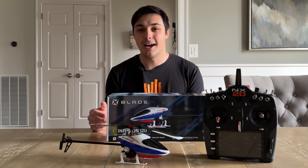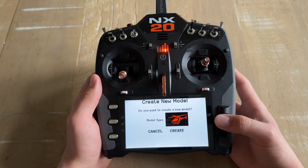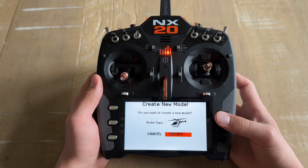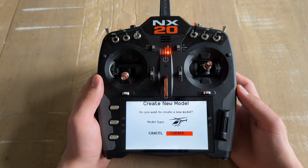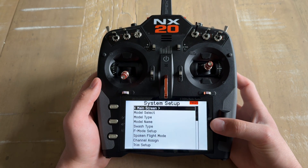Without further ado, let's dive on into it. The first thing that we're going to do is create a new helicopter model. First, make sure that the model type is set to helicopter, and you're going to select Create. After the model is created, it's going to take you to the system setup.